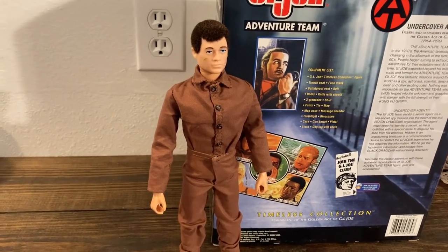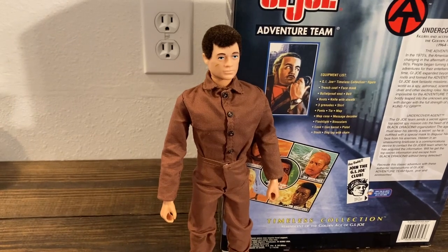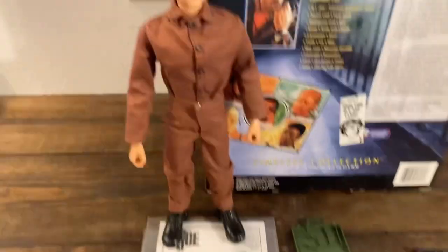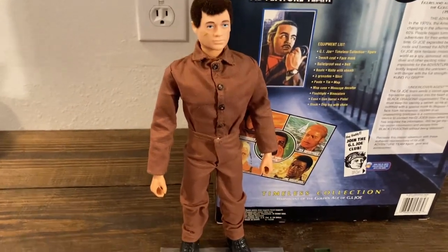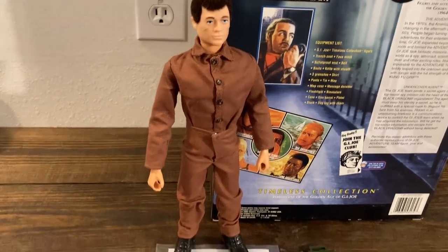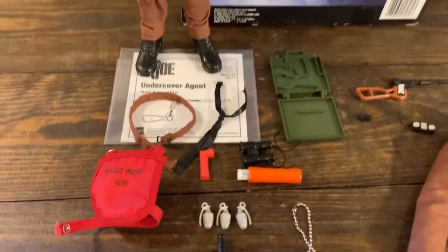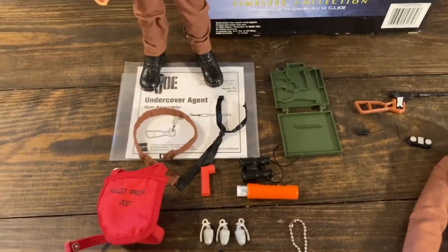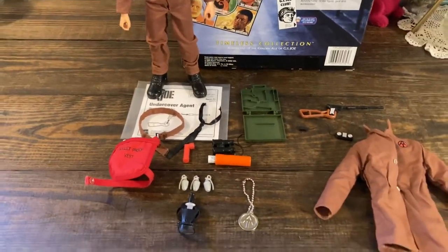On a different part of the website, they show it with olive drab pants and the trench coat, but you can really use any pants you want. If you're putting together a vintage look and don't like the brown on brown, there's no way to make it fully accurate anyway — you can just use whatever pants you want.